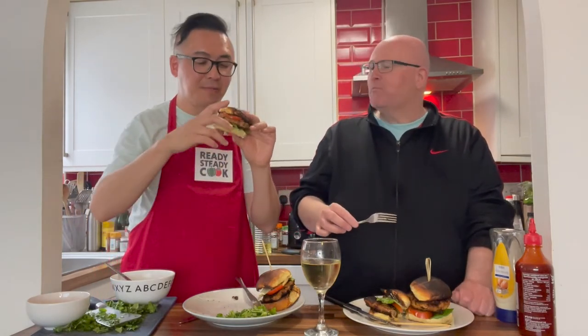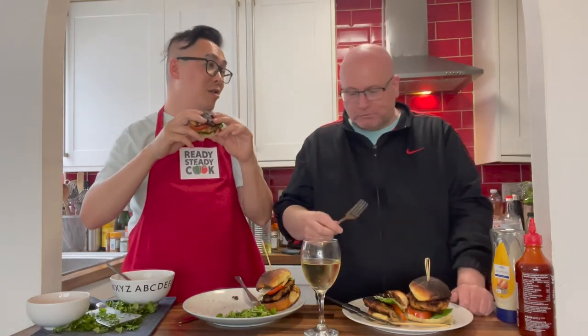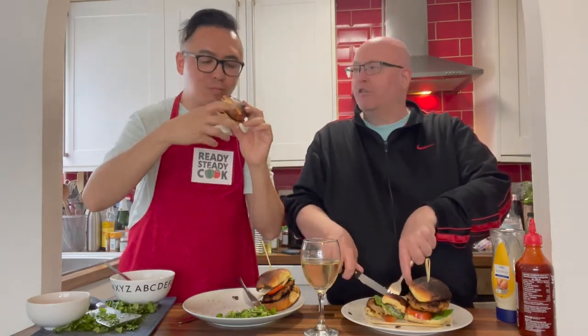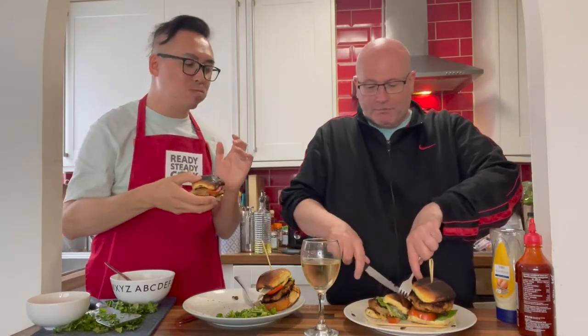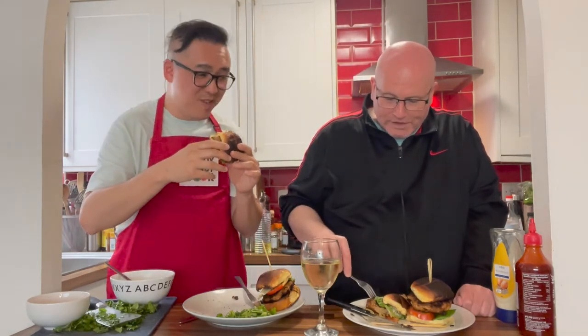This is lemongrass pork burger served with chili pickled cucumber on the side. I think this is a really different take on a traditional burger, and it's always good to switch it up and try something different — I do hope that you will give this one a try. Don't forget to make sure that you cook the pork thoroughly. You can't have this one medium rare — this one's well done, this one's all done.